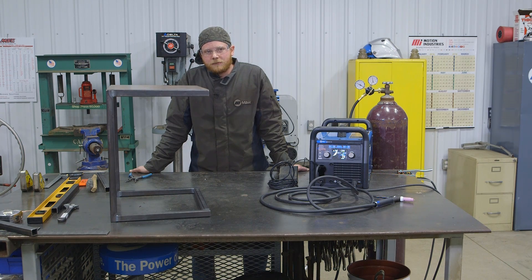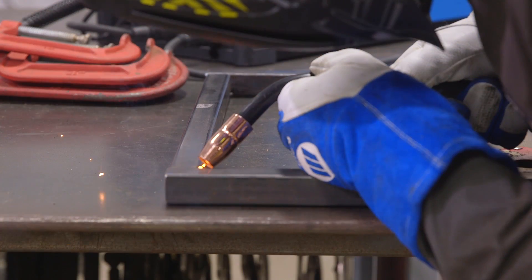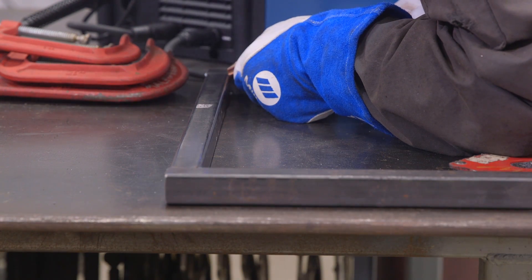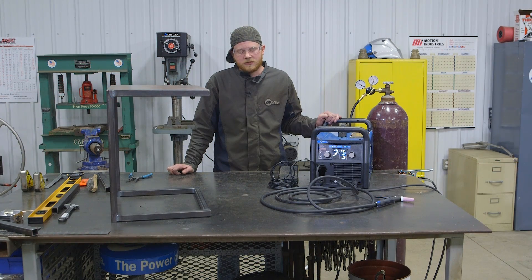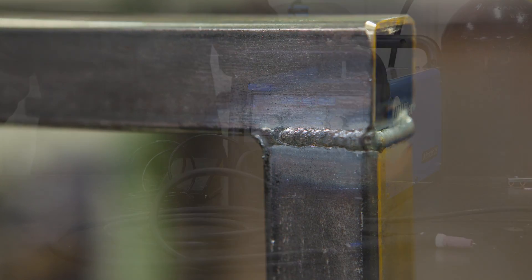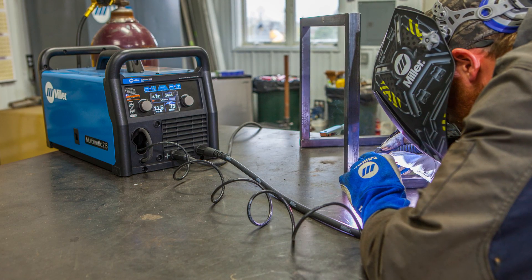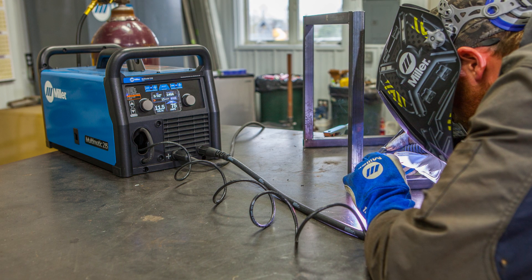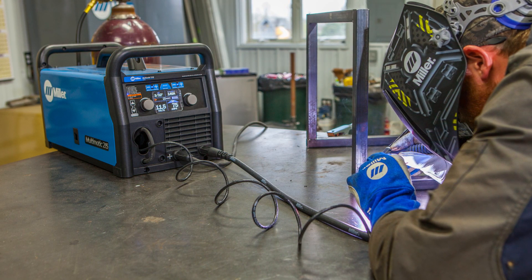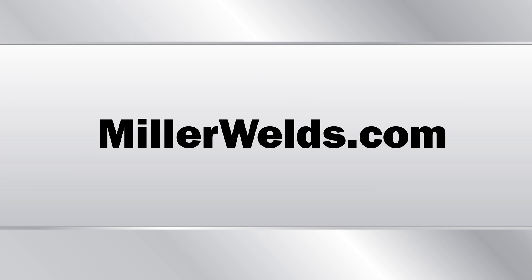Here we have our completed end table. To build this project we used the Multimatic 215. The benefit of using the multi-process machine was that I was able to tack the project together using the MIG process with C25 gas — tacking with MIG is very easy and very quick. Then once everything was tacked up, I switched over to the TIG process, which allowed me to control the heat input and get aesthetically pleasing welds. Setup was extremely easy because I used the Auto Set Elite feature — I just selected my tungsten size, the material thickness, and it gave me my parameters and I was ready to go. For more information about the Multimatic 215 and more project ideas, go to MillerWelds.com.